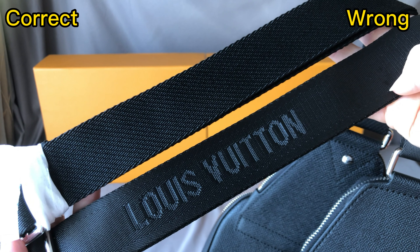And for the tip of the strap, the left side is correct and the right side is wrong. Hardware on the left side — you can see it's very clean, beautiful hardware. And for the right side, the hardware finish is poor and the size is too small.